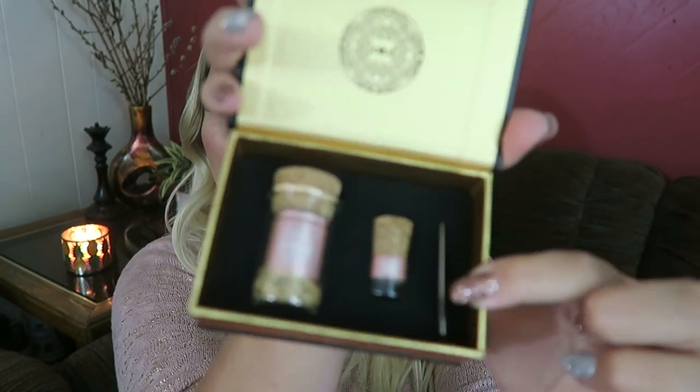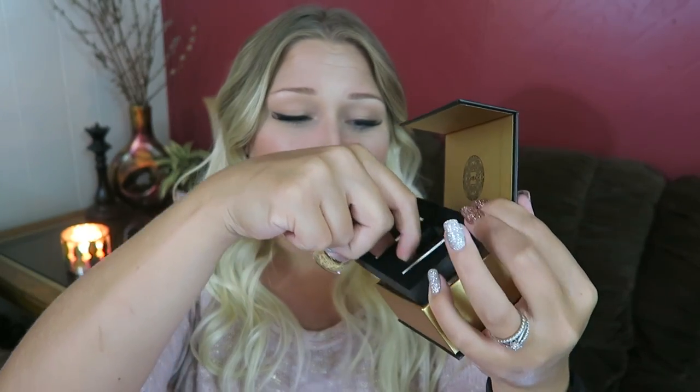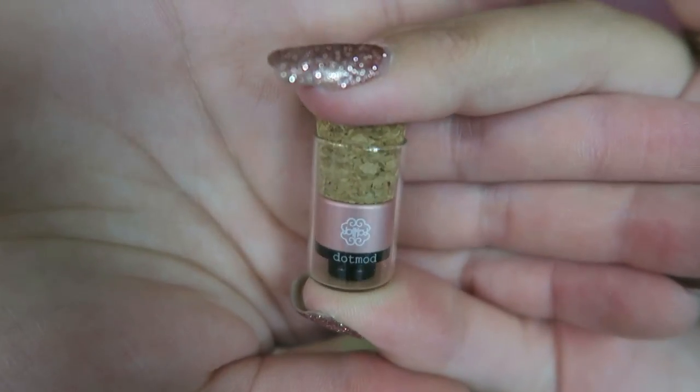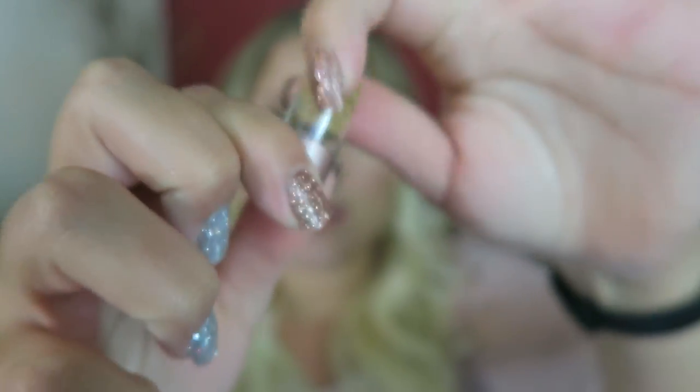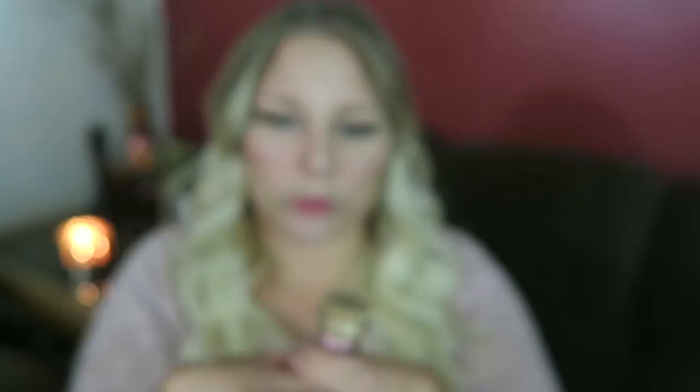Everything about it from the packaging — let me show you guys real quick. I am a total noob; I know nothing when it comes to RDAs. I literally just use one for flavor testing because it produces such great clouds and flavor. So here it is. Look how it comes — we have an Allen key over here. The drip tip comes in its own little glass bottle with a cork, and so does the RDA. And then below that they have the certificate of authenticity, and there's the Dot Mod logo on the inside of the box. That's what it comes with, and I've had this for a few days dying to break it out and show you guys.